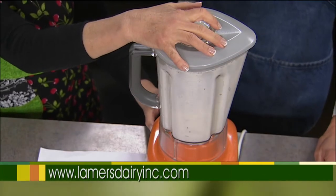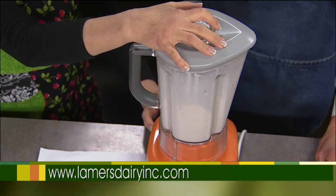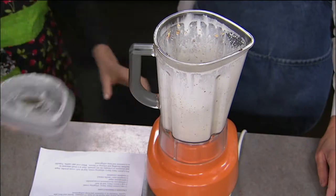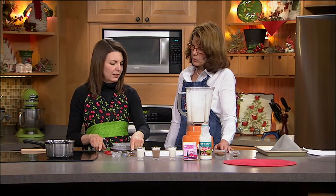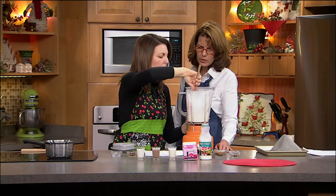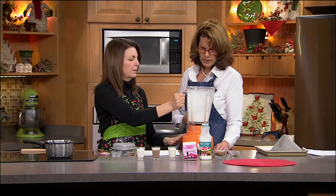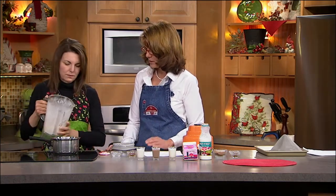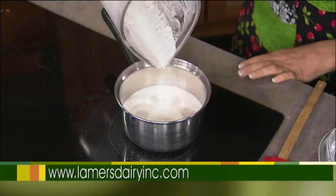We don't want to blend it too much or we'll end up with whipped cream. We're going to strain the nuts out — but first, pour it into a saucepan. We're going to add the vanilla after we heat it up, because heating lessens the vanilla flavor. We'll let it infuse on the stove. We just want to get some heat going to facilitate that infusion process — no crazy boiling.